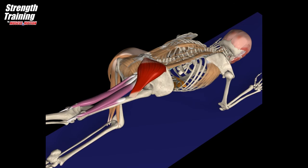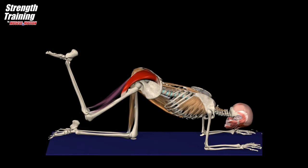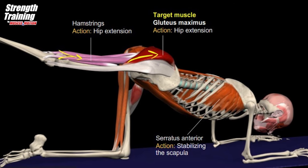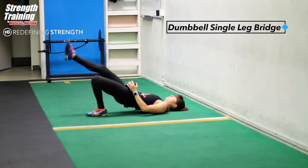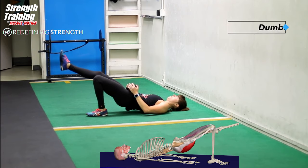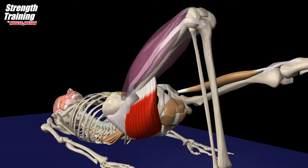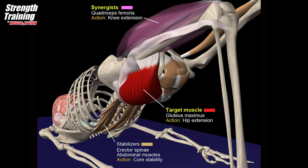During hip extension with a flexed knee, the hamstring is shortened and in a state of active insufficiency — it is weak in this condition, and therefore most of the load is on the gluteus maximus. The inferior portion of the gluteus maximus is active primarily as a hip extensor, and the superior portion is active as a hip extensor, abductor, and external rotator.